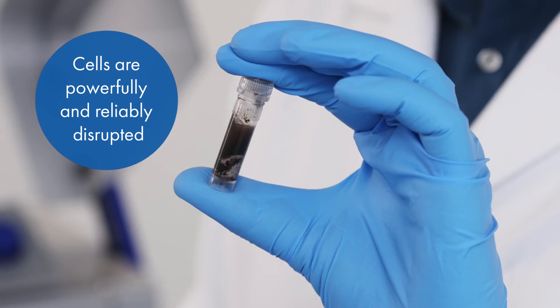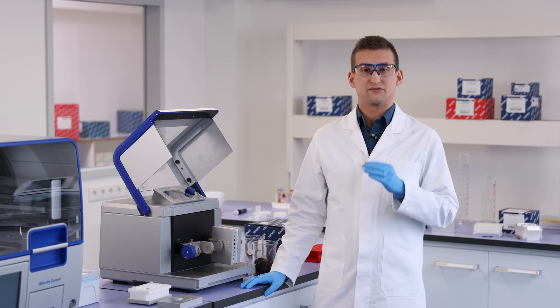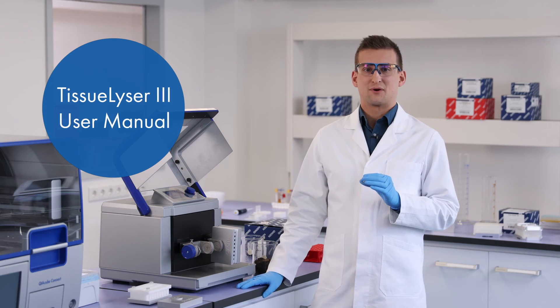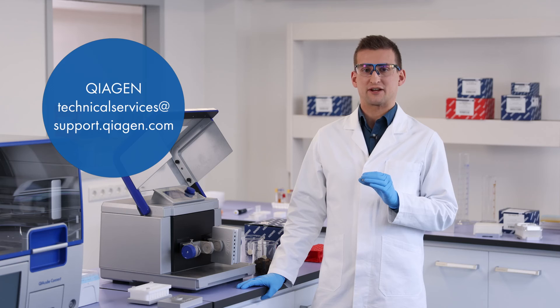And it's that simple. You are now well on your way to a successful lysis, thoroughly homogenized samples, and nucleic acid isolation. If you need support during any of these steps, download the Tissalizer 3 user manual or contact Kaigen Technical Services at support.kaigen.gov.